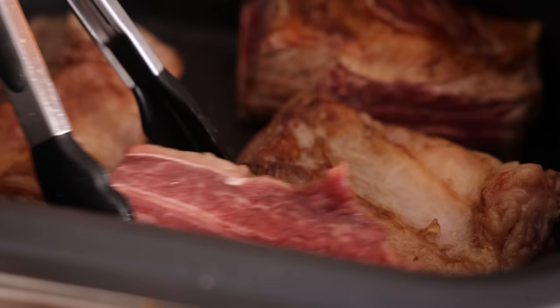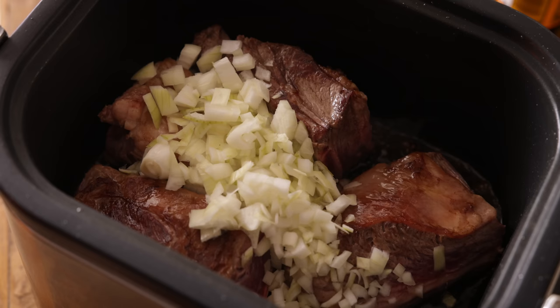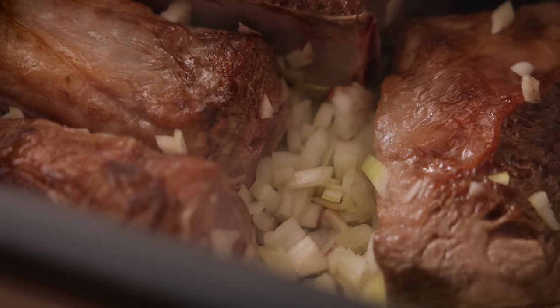Once the ribs are sealed, add in a diced onion and cook for a further two minutes while stirring. Then add in three cloves of minced garlic and heat through for a minute.